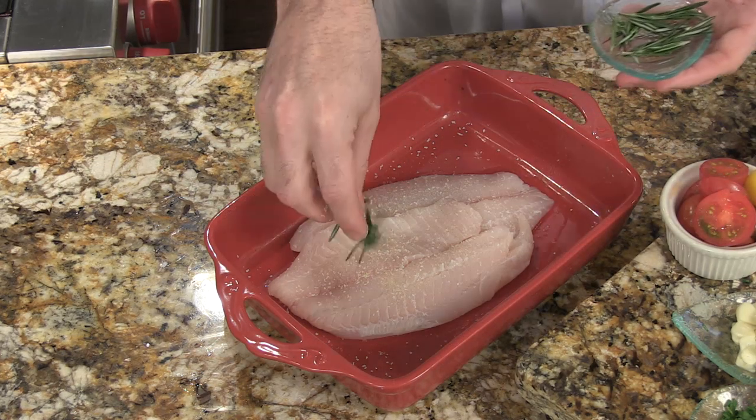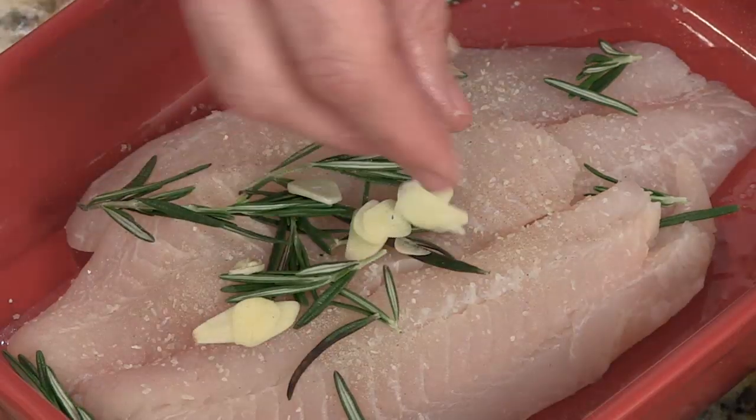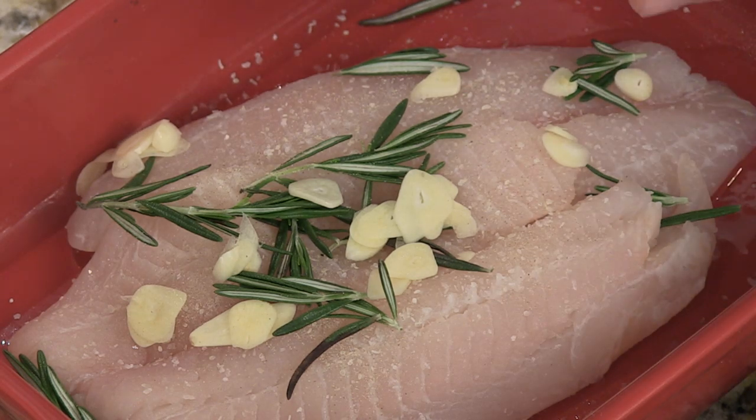Of course, rosemary — lots of rosemary. Some sliced garlic. Some chopped onion.